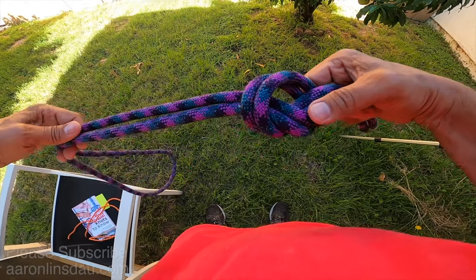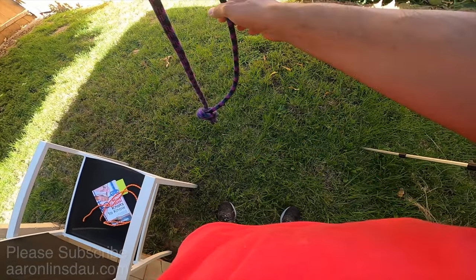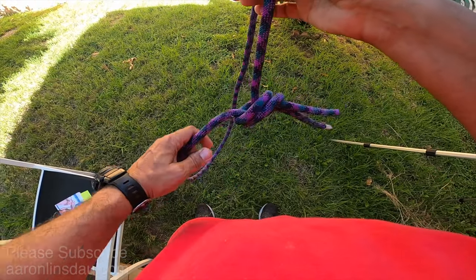The point of this knot is to attach two lines that you're going to extend a rope with, so if you need to do a rappel or something.